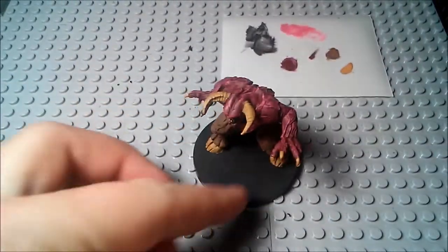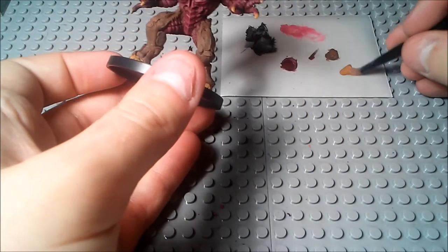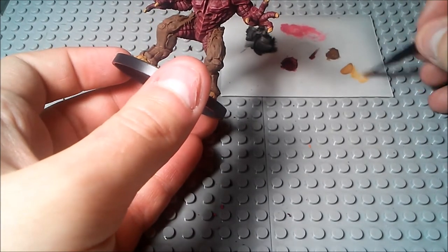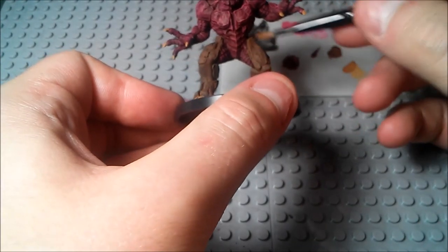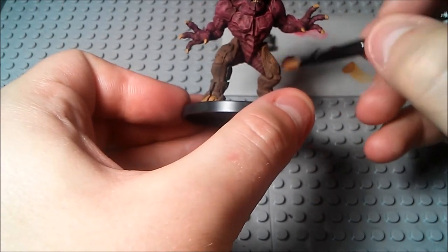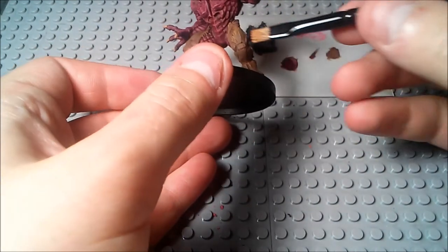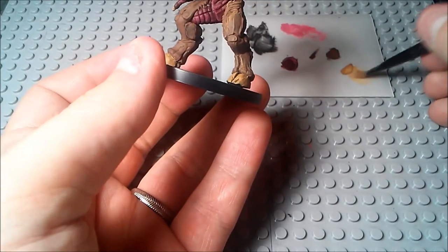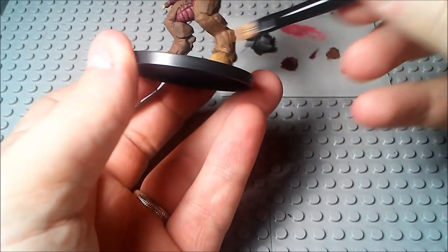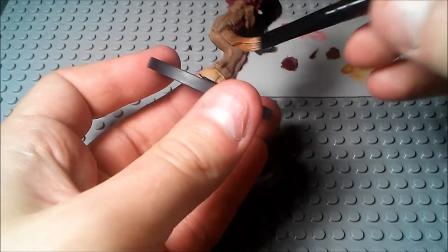Alright, easy as that. So now we're going to move on to dry brushing the actual legs with that same leather brown color. The best thing about doing it in this order is that when you do dry brush this color over the legs, you don't have to worry about getting any paint onto the hooves because the hooves are just the same color. I mean honestly, you could do the hooves after dry brushing this or before — it really doesn't matter.